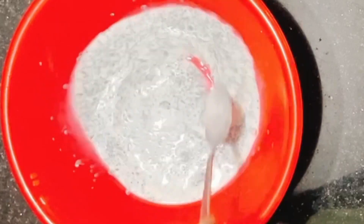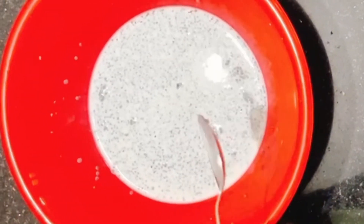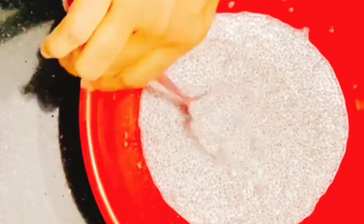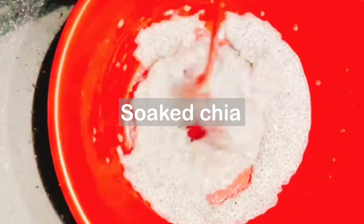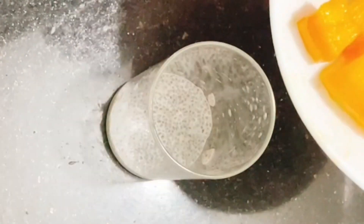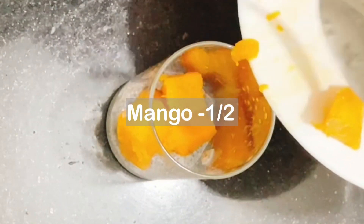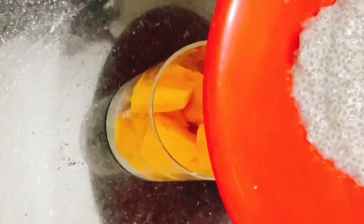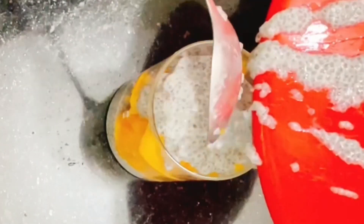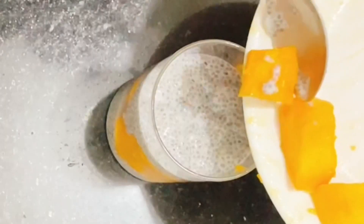Mix the chia seeds and let them soak. Then put the mixture in the fridge. Once set, layer the chia pudding in a glass or bowl. Top it with almonds and cashews.